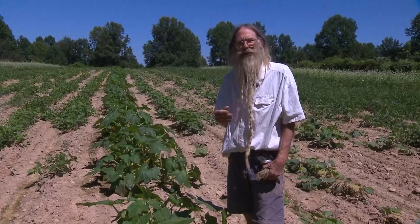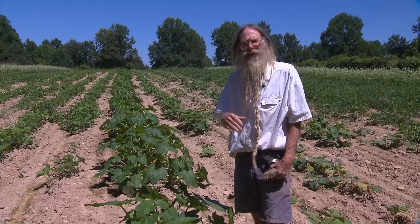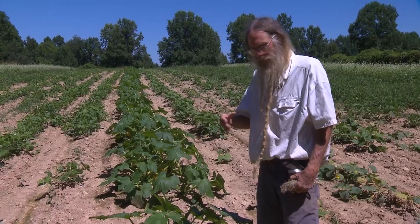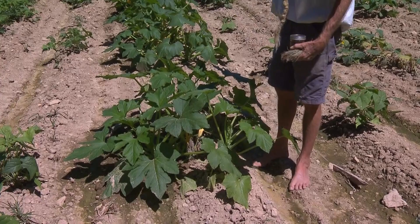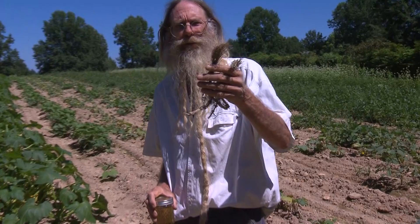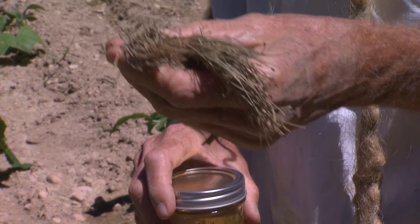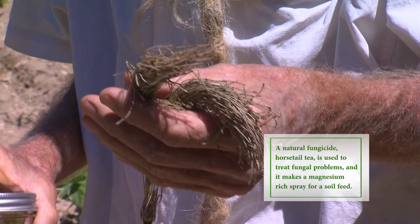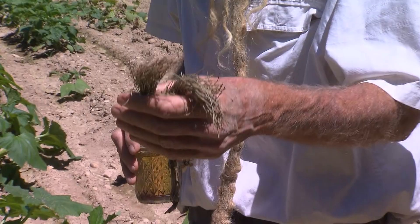As your squash plants get older, they may start getting diseases. A common one in Tennessee is mildews — downy mildew and powdery mildew — exacerbated by dry weather and wet weather, respectively. We do have a preventative measure for all vegetable diseases, and that is the plant horsetail, Equisetum arvense. It's an interesting plant because when you burn it, the ash is 90% silica, which is very unusual in the plant world. Silica is a desiccant — they use it in windows to keep them dry, or for storing seeds. So we take this horsetail plant and simmer it for an hour to make a tea out of it.